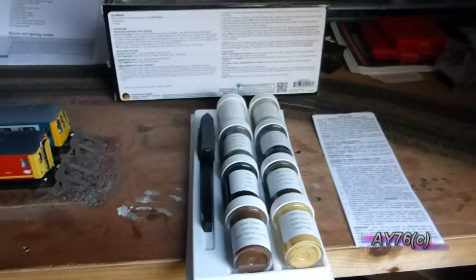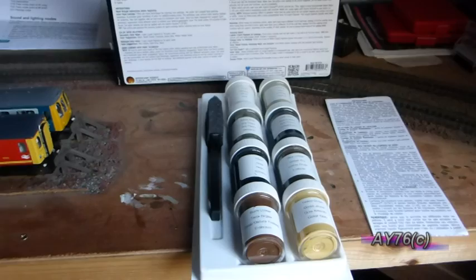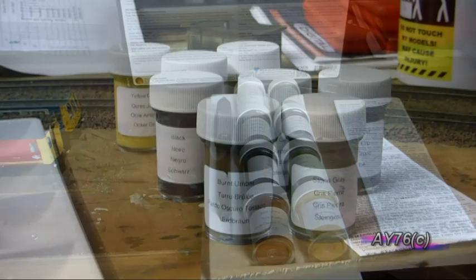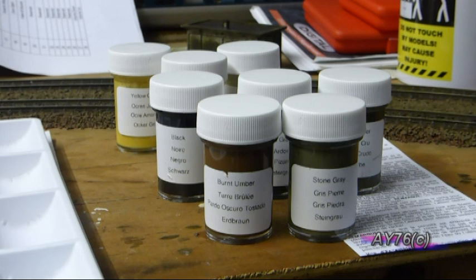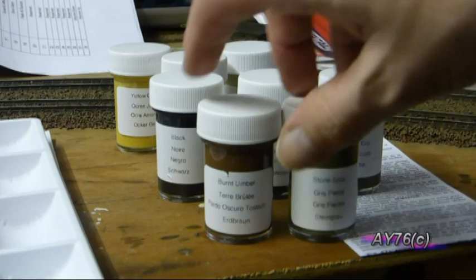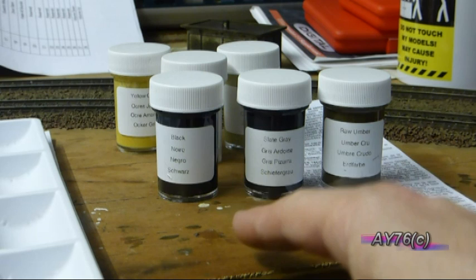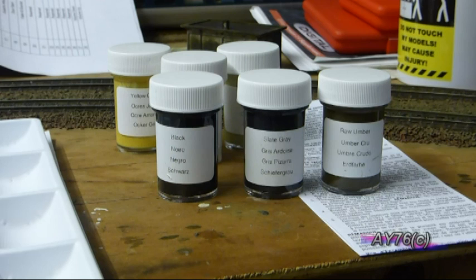The technique we're going to be using to do our rock face is called leopard spotting, which has been shown many times on the Woodland Scenics YouTube channel. To start, we first have to add what they call a secondary colour wash — the two colours I'm going to use are burnt umber and stone grey. After that it says to add a dominant colour wash, using either black, slight grey, or umber.